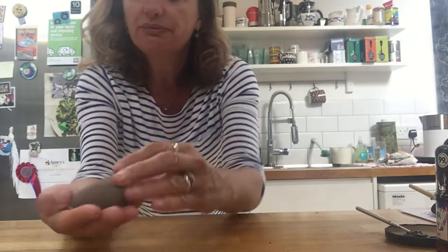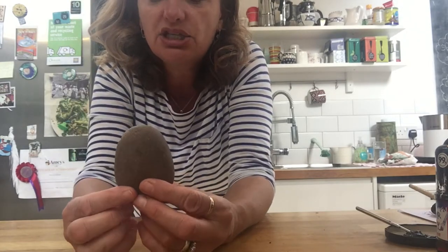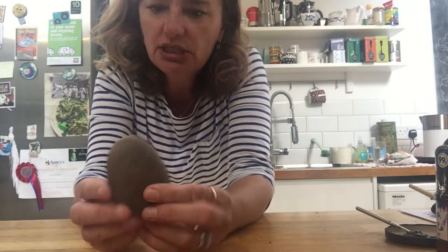And when I was in my garden today, I found this stone, which I thought looked like the same shape as a ladybird. So I thought maybe I could turn it into one.